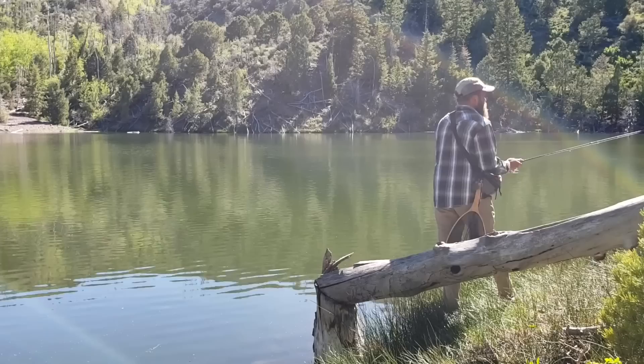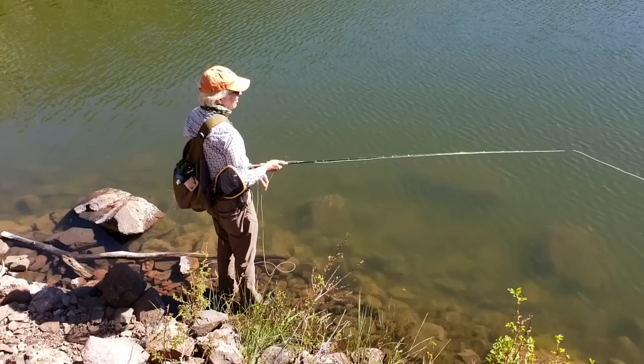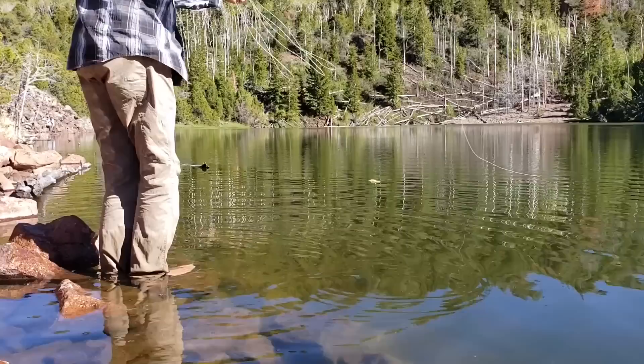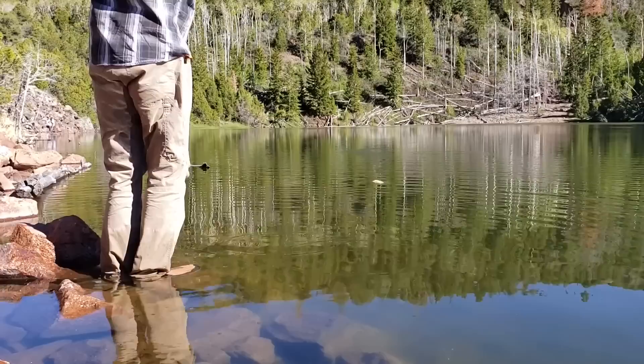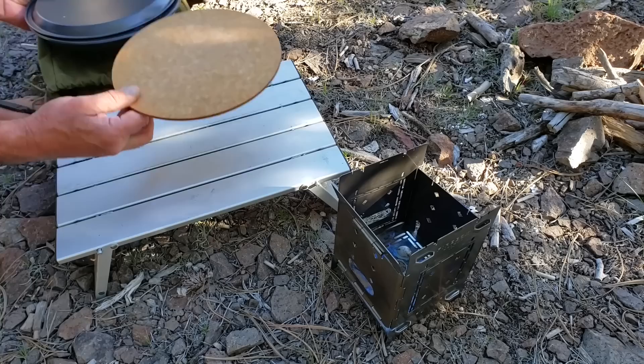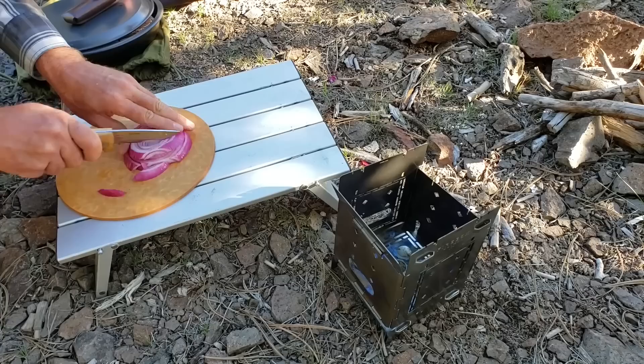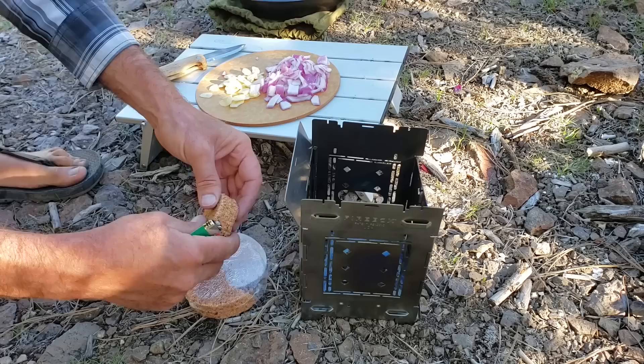That looks pretty nice — that looks really deep. We'll be able to feed with a lot of fish. There's some fish everywhere. It's nice that the wind is calming down for us.